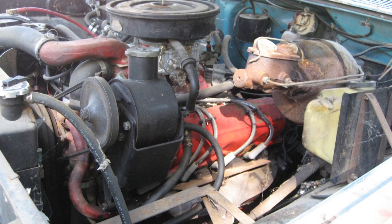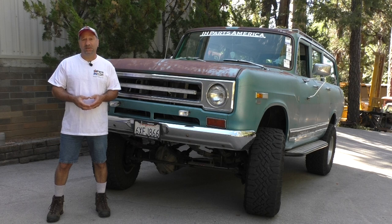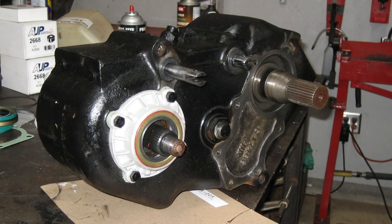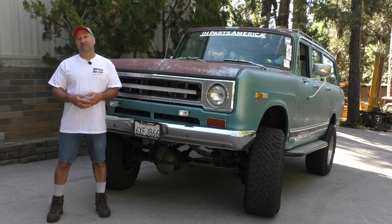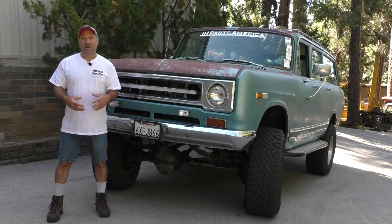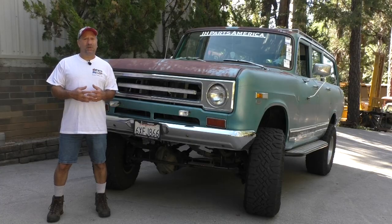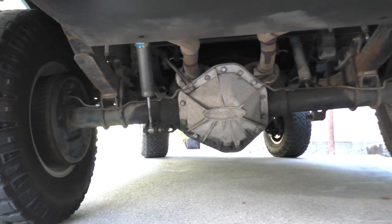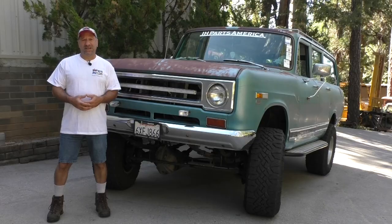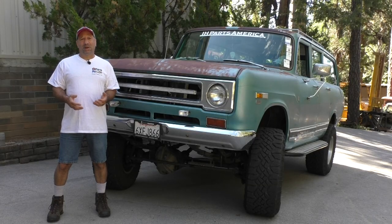I started out with the original 392 V8 that was in it. I mated it to one of our CPT NV4500 adapter kits, which has the five-speed overdrive manual transmission, then mounted a 205 transfer case to the back — no more divorced separate drive shaft. I grabbed a 14-bolt axle from a three-quarter ton Chevy truck with 4.56 gears, and from a swap meet in Ohio I bought a GM Dana 60 front axle, rebuilt it and put it under the truck. So it's got Dana 60 up front with disc brakes, 4.56 gears, GM 14-bolt in the back, an Eaton locker, and 35-inch Goodyear DuraTrac tires.